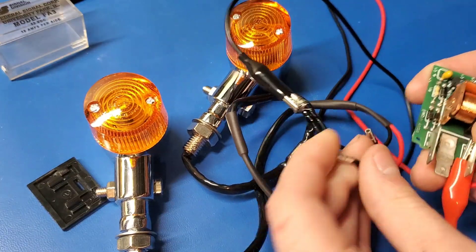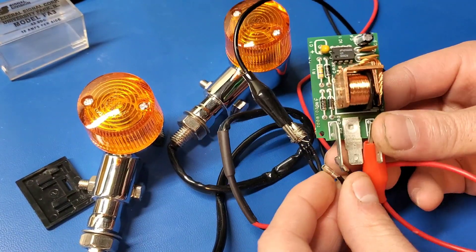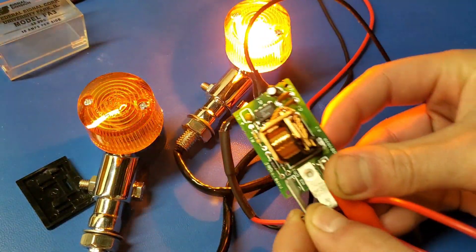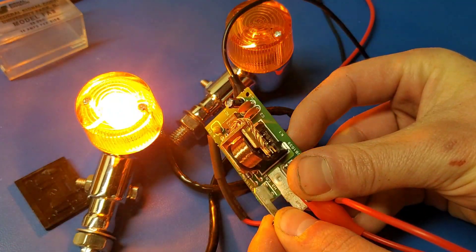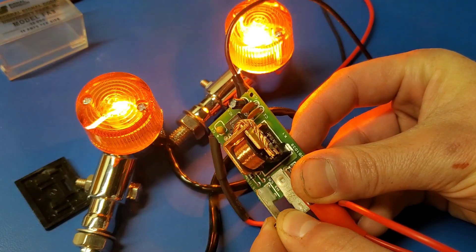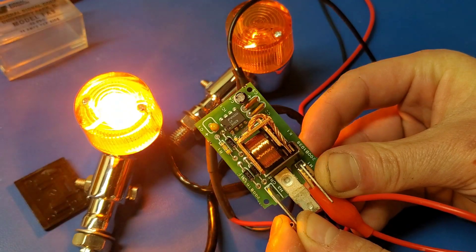Now let's see if I can get a shot of the solenoid clicking. You can see it moving. Very cool.